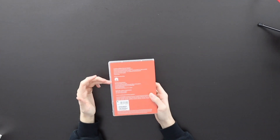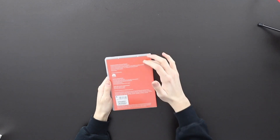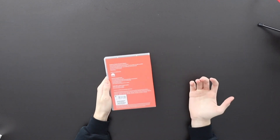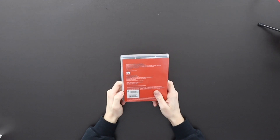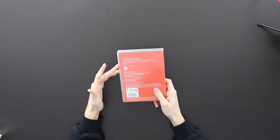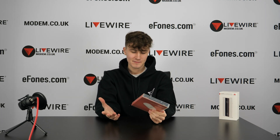The Huawei branding is very small — it's literally just on the back. It's still manufactured by Qualcomm. The back basically states that it's a plug-and-play wireless modem, meaning you plug it in, it installs the drivers, and you're ready to go. It boasts speeds of over 2 megabits per second download, compared to the 1.65 gigabits per second download of the Mobile Wi-Fi Pro — a massive difference.